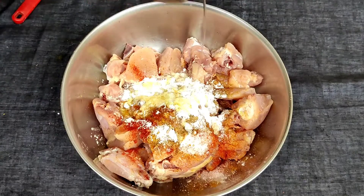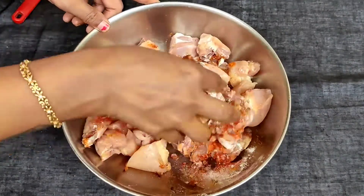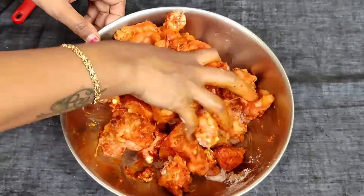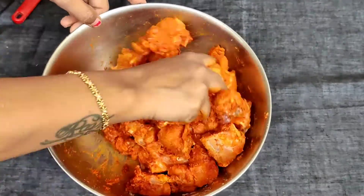Now add 2-3 tbsp oil to mix the ingredients together, then allow 2-3 hours to marinate and mix the ingredients.